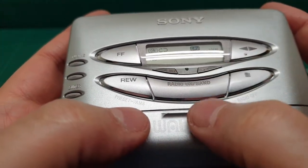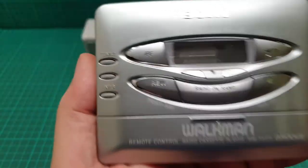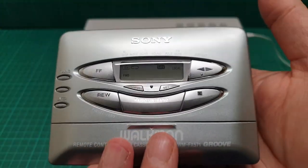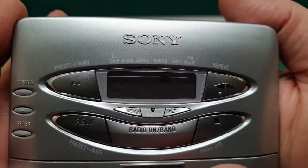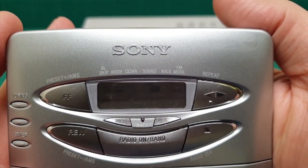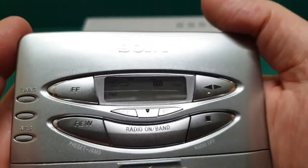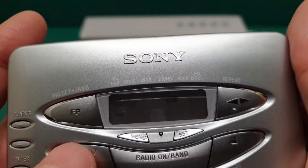Up here you have the function display. For instance, this model also comes in black, where you can read the labels more easily. On this one it's very difficult to read them. I've brought it really close to get the right lighting, but other than that you can't see much. The functions include blank, escape, and it also goes with the songs.